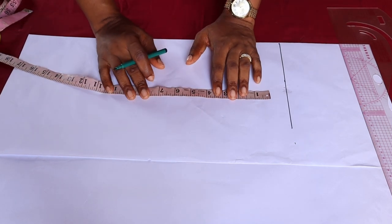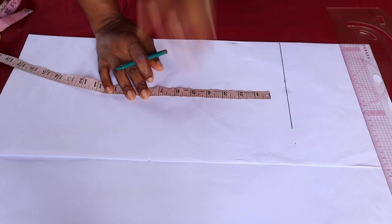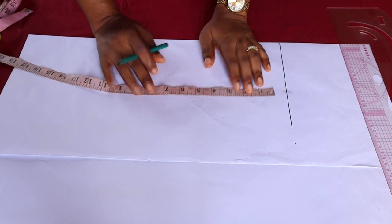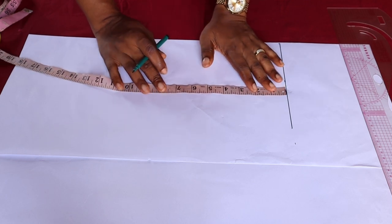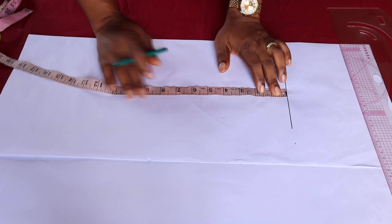Now if you want to make this dress for a six-month-old, I will not advise that you use this very thick kind of fabric. Make sure you get something that will not be a kind of stress to the baby — just get a lighter version of your polo fabric to use for a six-month-old. I'm just using this thick one for this tutorial.